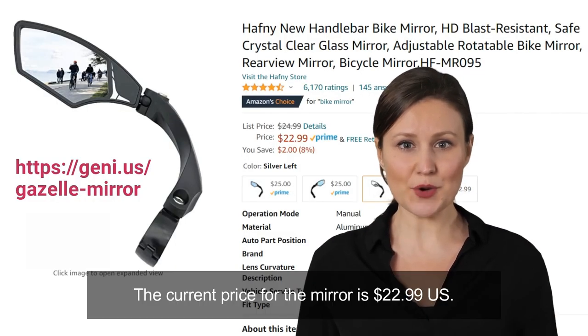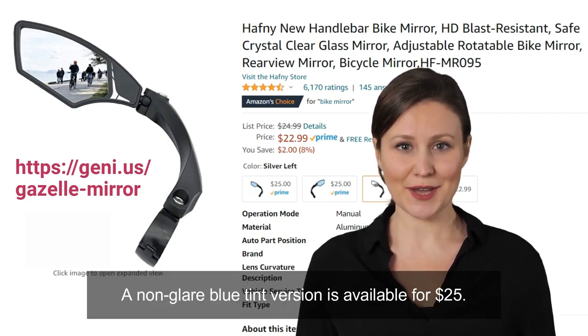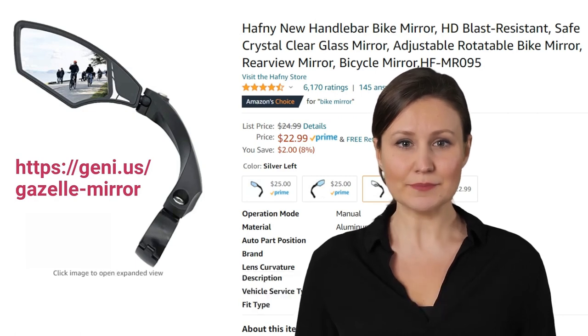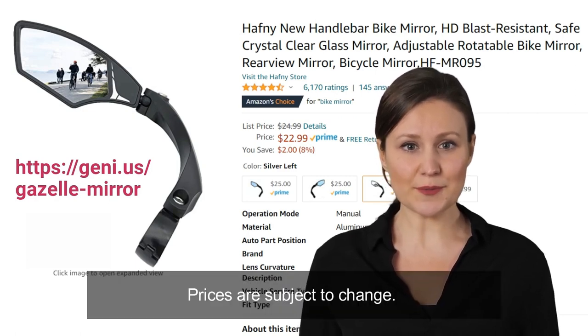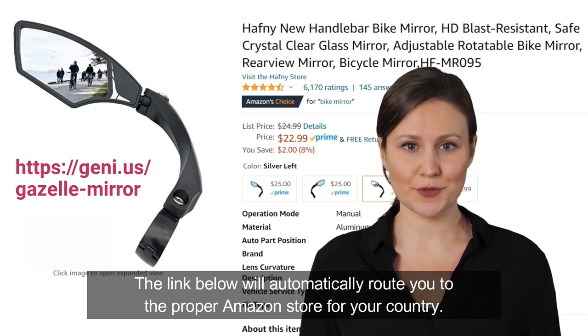The current price for the mirror is $22.99 US. A non-glare blue tint version is available for $25. Prices are subject to change. The link below will automatically route you to the proper Amazon store for your country.